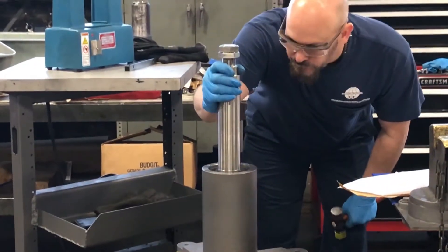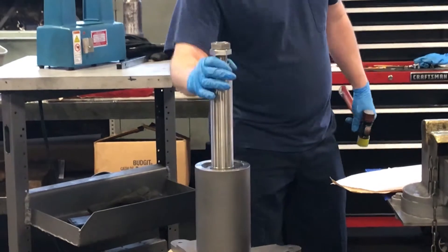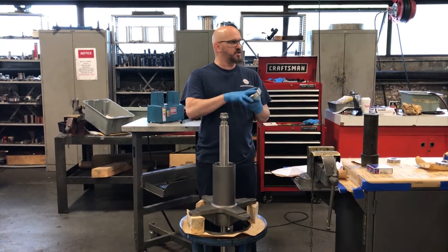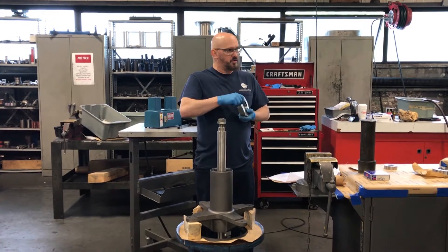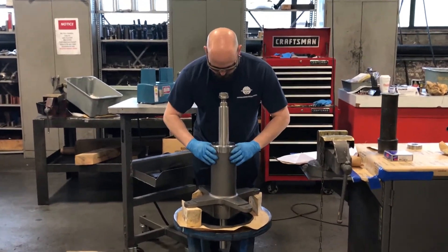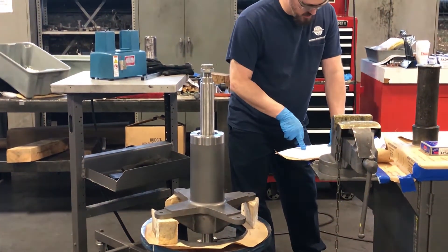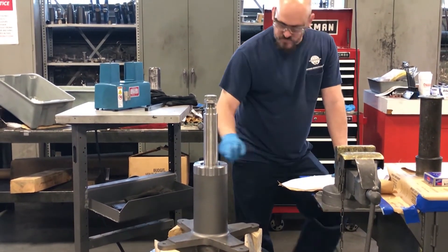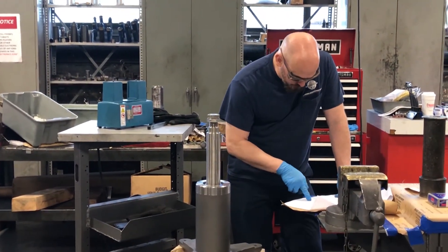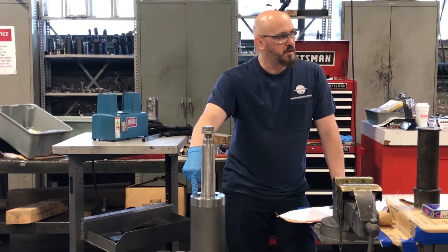Now the bearing is fully seated. The next step is to install the end cover to shoulder the outer race of that bearing, because this is your shoulder bearing. The end cover has three holes, 120 degrees apart, so it doesn't matter which way you put it on as long as you have the holes aligned with the holes on the bearing housing. This particular assembly uses a socket head cap screw. There are counterbores in the end cover to mount those — it's a quarter-inch, 20 thread-per-inch by one and one-quarter inch long socket head cap screws.